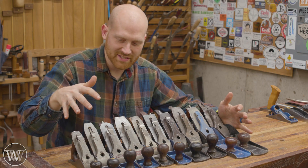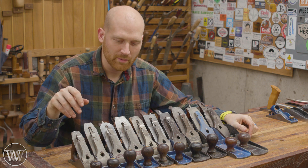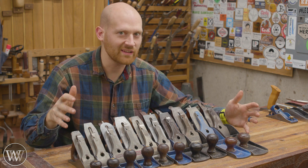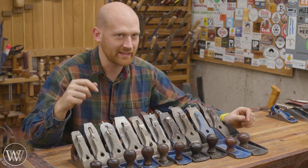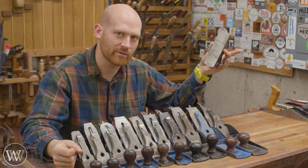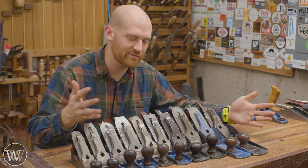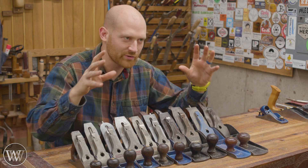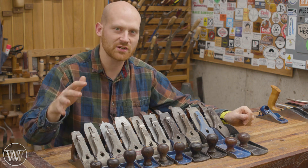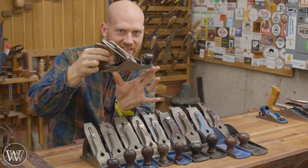We have here the Stanley 2 through the Stanley 8. I don't have a Stanley number 1 because they're around $1,000 each and they're pretty much a worthless plane — there aren't a lot of great uses. Now there are people out there going to say they're great for chamfering, but so is a block plane and those you can pick up for $5 or $6. Someday I'll probably pick it up just to finish off my collection, but it's a tiny, tiny little plane.